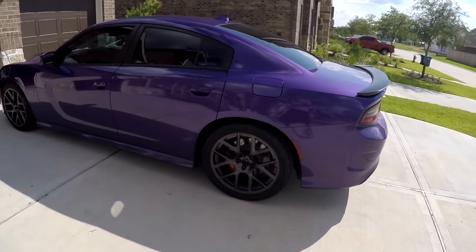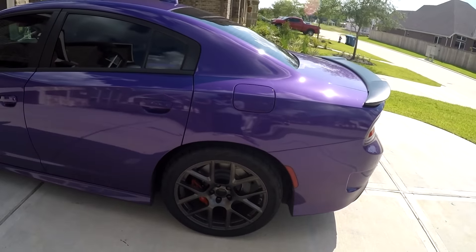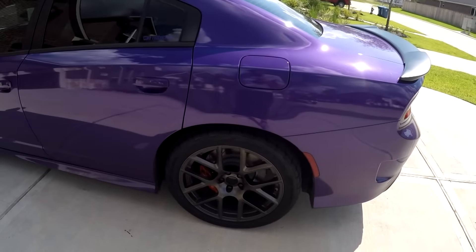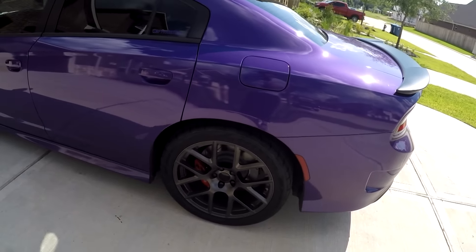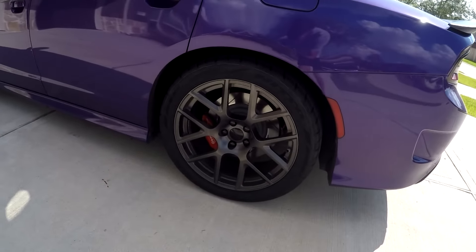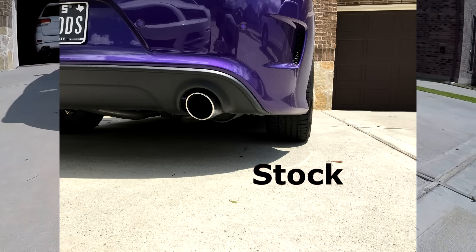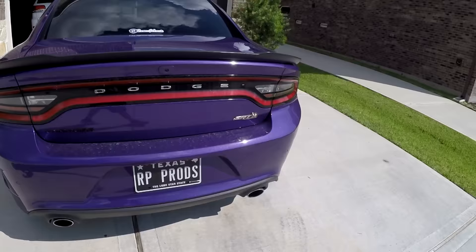I want to get used to them first. I want to drive them in the rain, in the hot, the cold, et cetera. Probably two weeks from now I'll have a full review of these tires. Until then I'll keep giving you guys updates on how they're doing, but they definitely look very nice. I'm really excited to start testing with these bad boys — I think it'll be really, really cool.